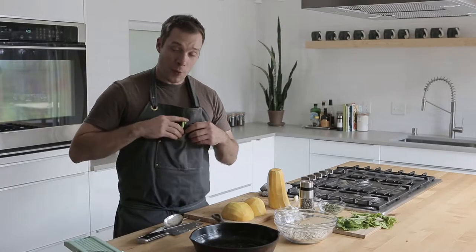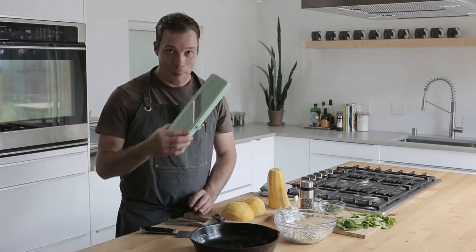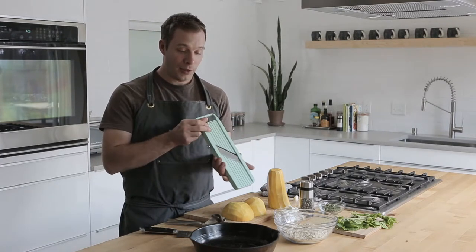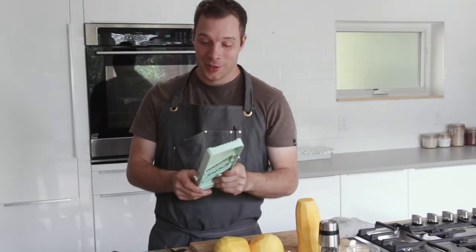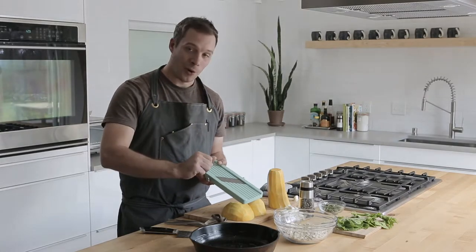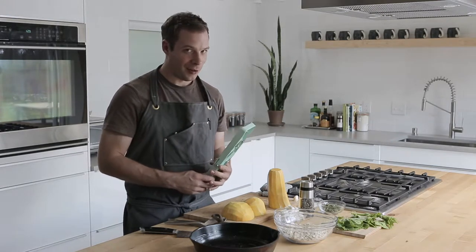The next most important thing you're going to need for a squash gratin is a mandolin. It's a really important tool in the kitchen — basically the ultimate slicer. You need to respect the mandolin too. Another name for them in the kitchen is the finger taker, because this blade is really sharp. So you need to be slow and sure when you're making cuts with a mandolin, otherwise things can get a little messy.